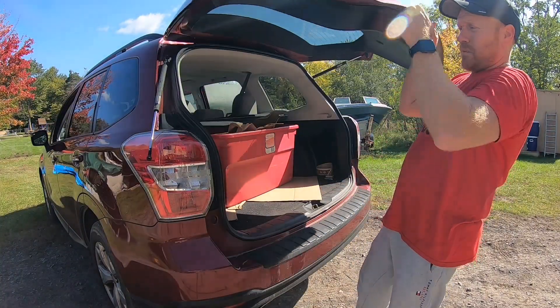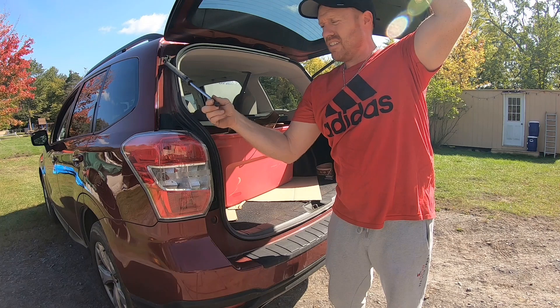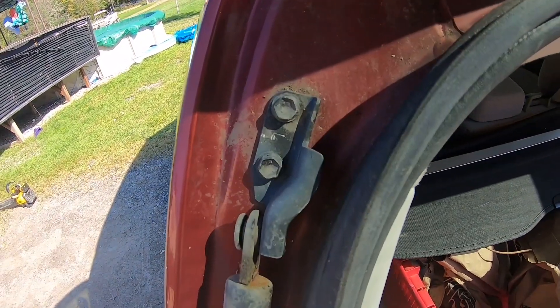Welcome back to White House Farm. Today we're working on a Subaru Forester, replacing the rear actuator. This one snapped. Let's go ahead and get this off — those two bolts are going to be a 10 millimeter.